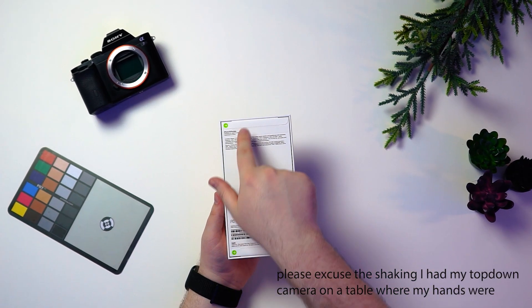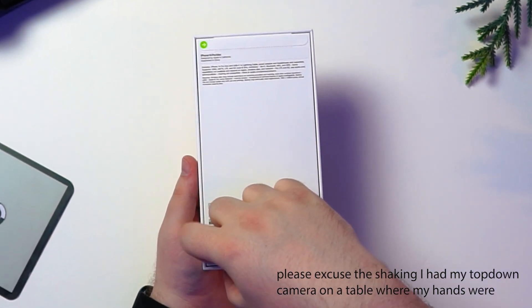On this one, which is really kind of interesting, there are two little paper tabs. Let's open this bad boy up.